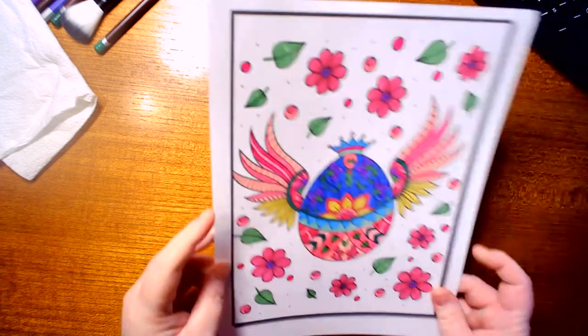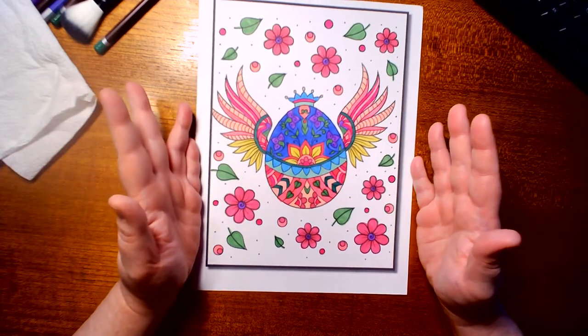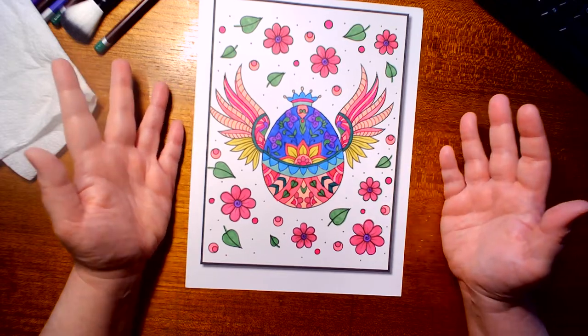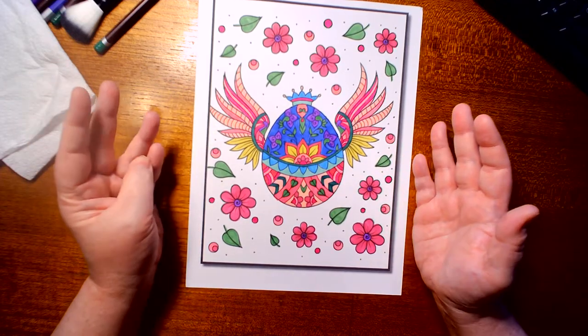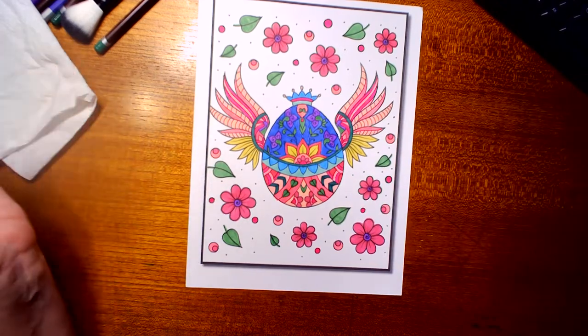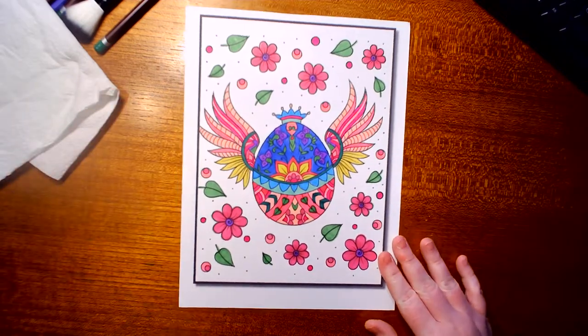I also have another picture I did for a coloring group — I think it's called Coloring with Friends — where I had to do a picture with eggs in it. I didn't know what to do, so I used Jade Summers' Easter book since it has an egg. I know it's early for Easter but I didn't know what else to color, so I did an Easter egg.